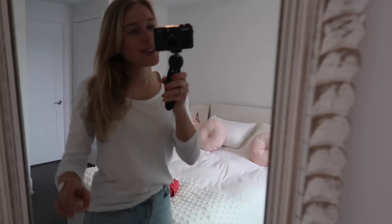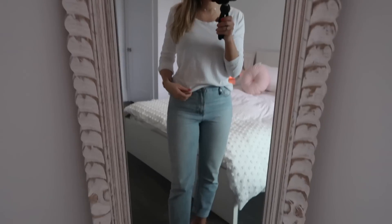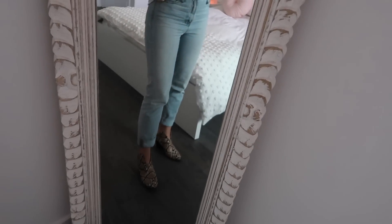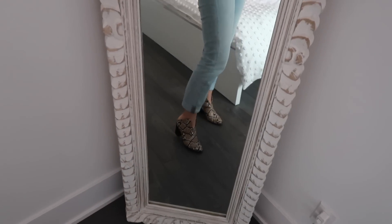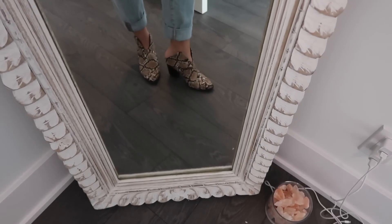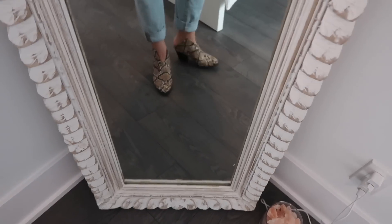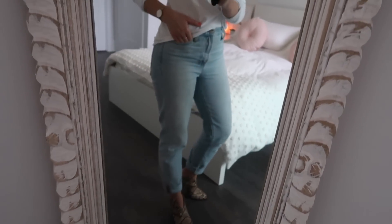I'm just about to head out. Shagu is downstairs so I thought I would show you my outfit for today — just this plain white shirt that I have partially tucked into these jeans. These jeans are made well and they're called the perfect summer jean or the perfect vintage jean, something like that. I'm pairing them with these awesome faux snakeskin booties that I got thrifting in San Diego — I'll leave that video down below if you're curious.